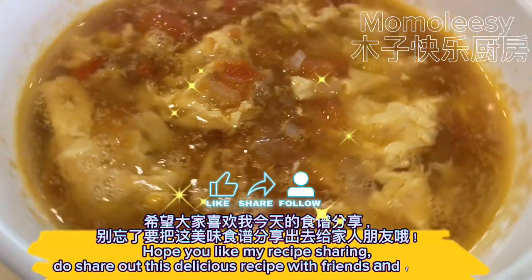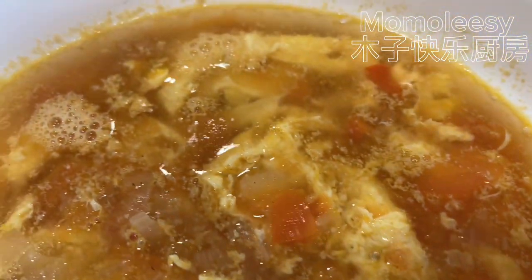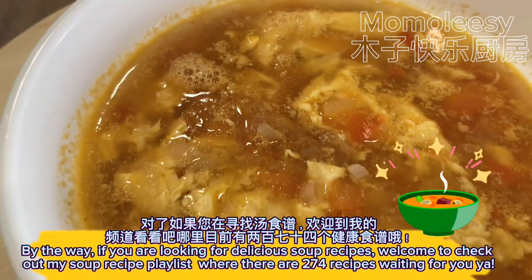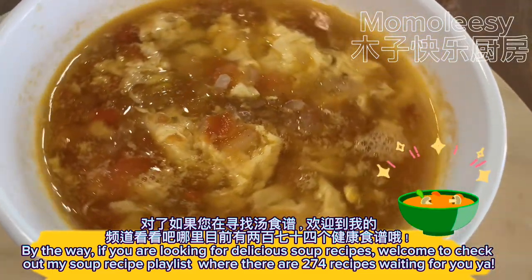Hope you like my recipe sharing. Do share out this delicious recipe with friends and family. By the way, if you are looking for delicious soup recipes, welcome to check out my soup recipe playlist where there are 270 recipes waiting for you.